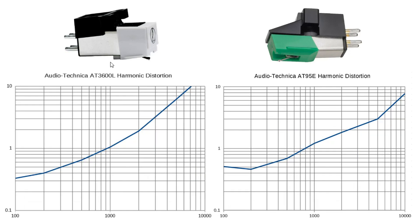Very high distortion at high frequencies is fairly typical for phono cartridges. For the AT3600L, it starts out at just above 0.3% at 100 Hz, but continues rising — reaching 1% distortion at about 1 kHz, then 2% at 2 kHz, above 6% at 5 kHz, and about 15% distortion at 10 kHz. The AT95E is slightly better at higher frequencies — it reaches 1% at 800 Hz but performs slightly better going up — probably due to the elliptical stylus compared to the conical.